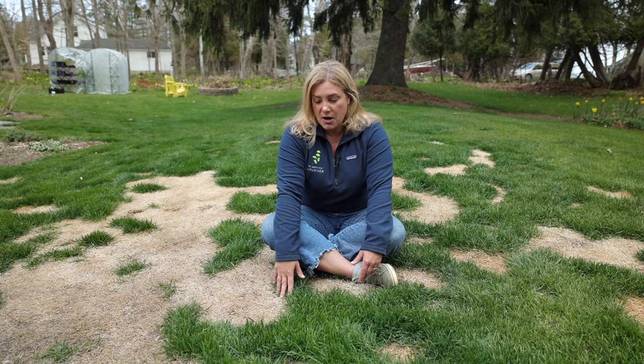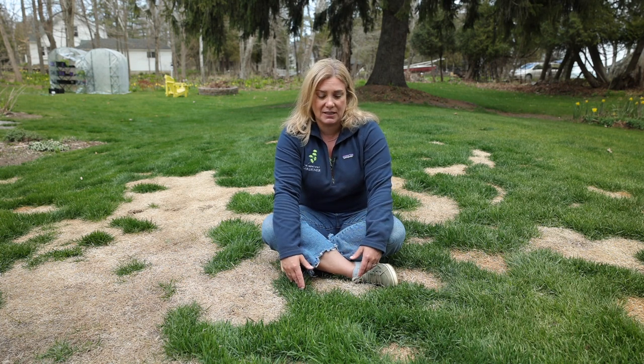I take a fairly loose approach to lawn care. In fact, my approach is I have very little to do with it — I pretty much manage the gardens. Mr. Much More Patient likes to manage the lawn for the most part. But this sort of falls into the plant realm because we're going to be doing some planting here.